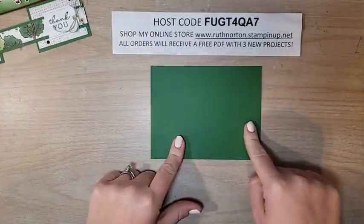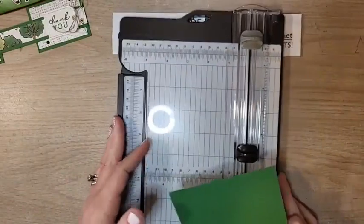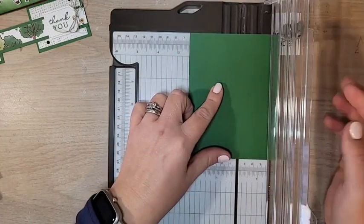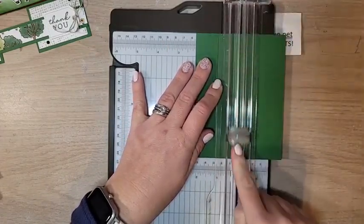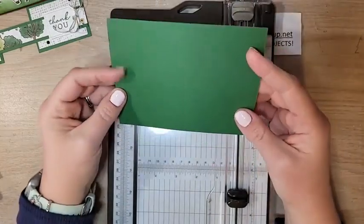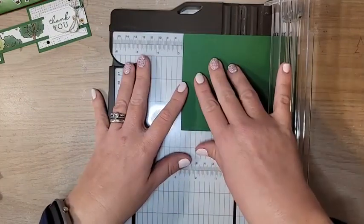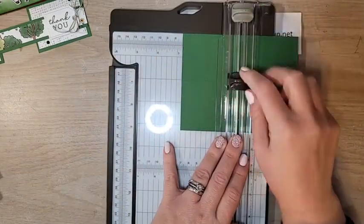For the card base you're going to need a piece that is 5½ by 4¼. Grab your paper trimmer — today we're using the paper trimmer because we're doing some cutting as well as scoring. On the short side, we are going to score in half at 2⅛ inches. Line it up at 2⅛ and make sure you're using your scoring blade — the light gray one. Now on one of the 5½-inch sides, we are going to cut at 2¾ inches and stop at that score line.